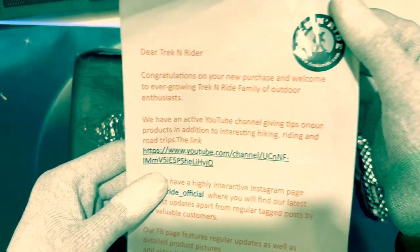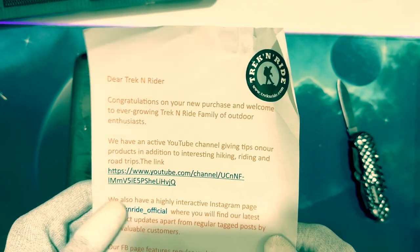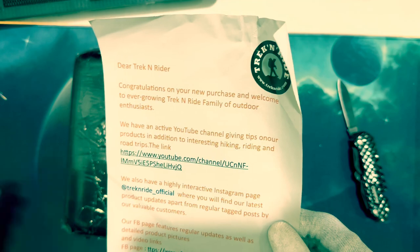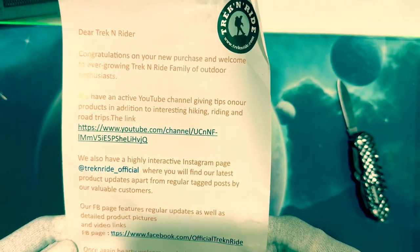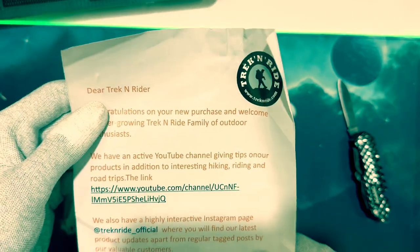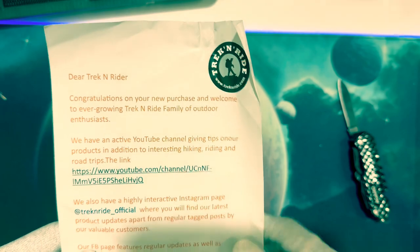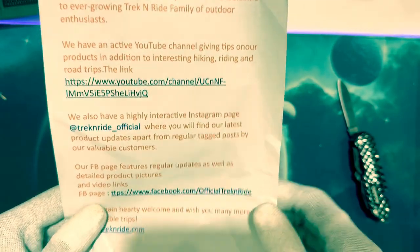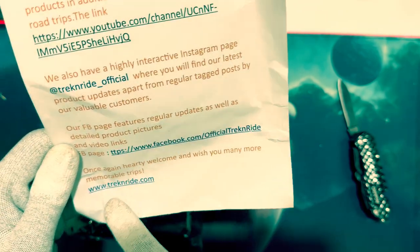Okay — 'Dear Trek and Rider, congratulations on your new purchase.' This is a welcome page. This product is from the company Trek and Rider, and they're welcoming you and giving information about their YouTube channel, Facebook page, and website as well.